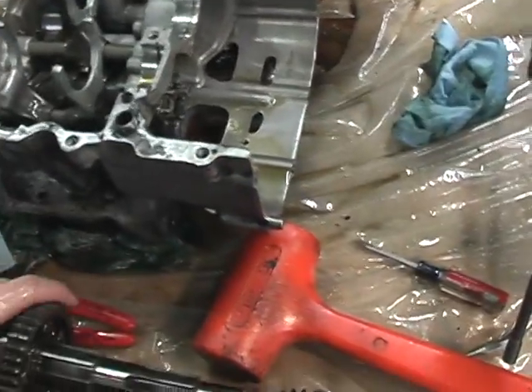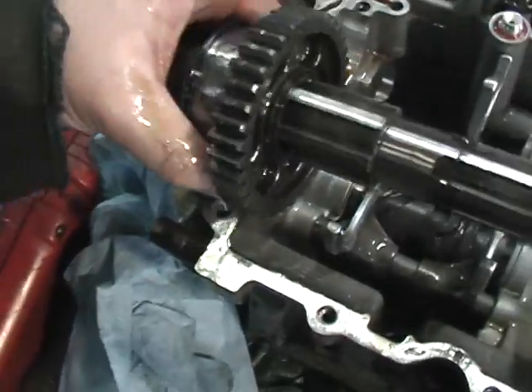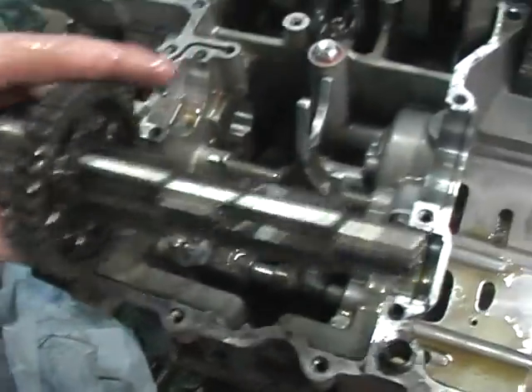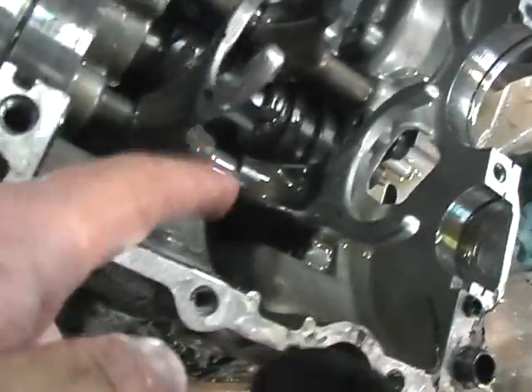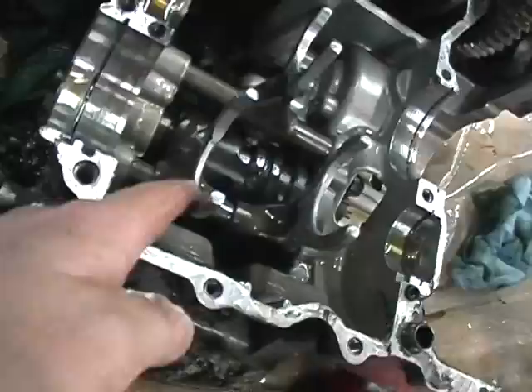Shift fork — this is where the big bearing is and it rests in here with this circlip in this groove. This is the shift fork that would move second gear in and out. It's certainly worn out. I replaced this once before and I will replace this one again.